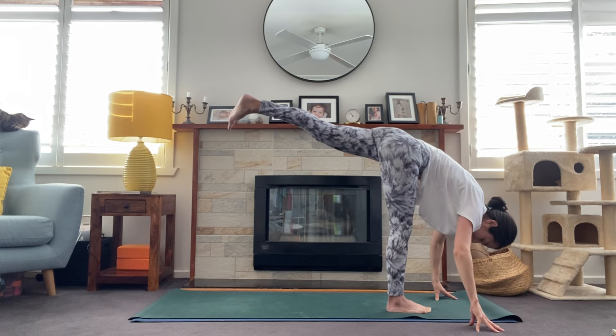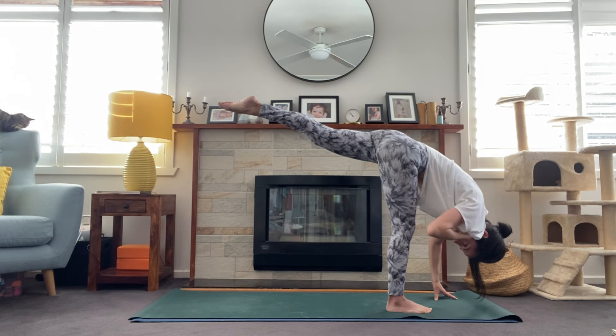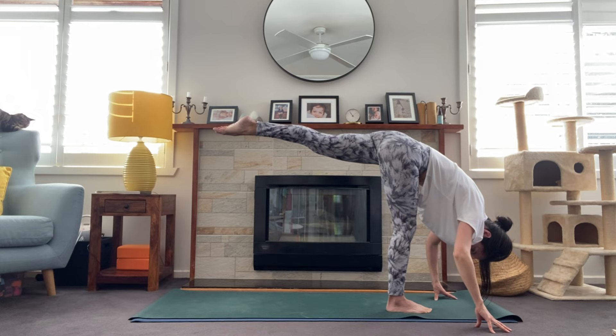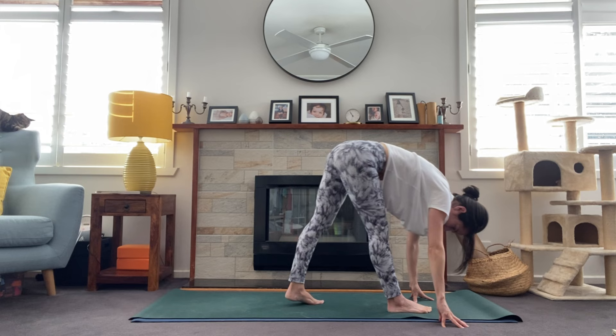We fold forward into standing splits. In standing splits, it's not so much about doing the splits — it's really about working into the left glute and raising that leg to the sky. Pointing through the leg, seeing how straight and strong you can make it, how much you can reach that leg to the sky by engaging the glutes and keeping the hips squared. Try not to twist and open up through the hips but keep that left hip point drawing toward the mat. Continue drawing the crown of the head to the floor.